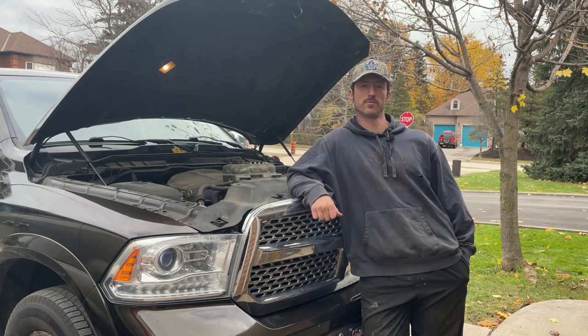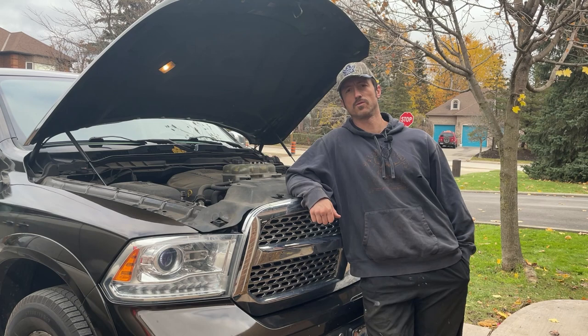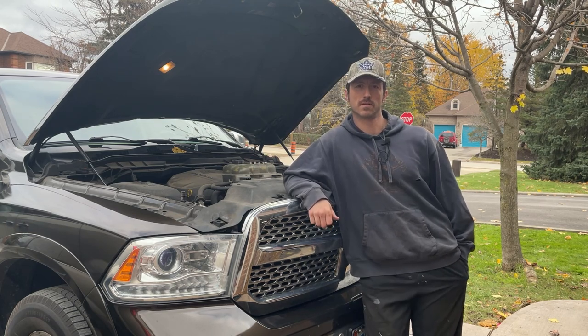Hey everyone, welcome back to another episode of Vic's Garage. In today's episode I got to get some maintenance done on the 2014 Ram EcoDiesel, so I'm going to show you how to do an oil change. Let's get to it.